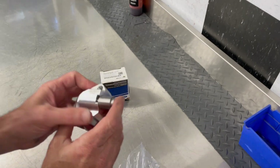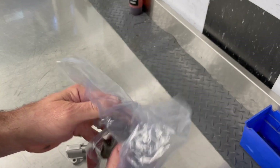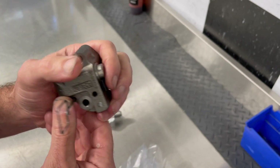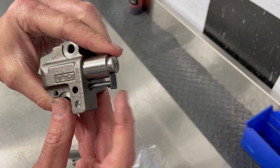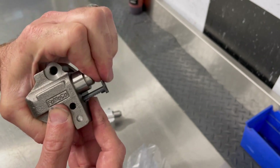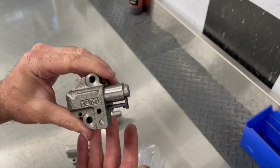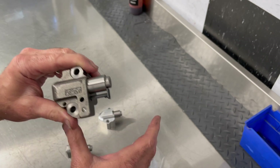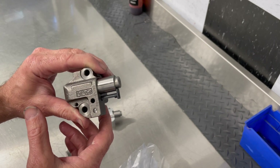It doesn't matter if it's the factory tensioner, the MMR tensioner, or the C. Richard 3 Zebra tensioner — they all do this. The oil pressure is what holds these out, not the spring. The spring has nothing to do with it — that's just to assist the piston in moving out initially. After that, it's oil pressure that holds it in. They do bleed down; they have a valve internally that allows them to bleed down, and that is completely normal. Only when the engine is running and it has oil pressure is this tensioner actually solid and pushing out on the chain guide.